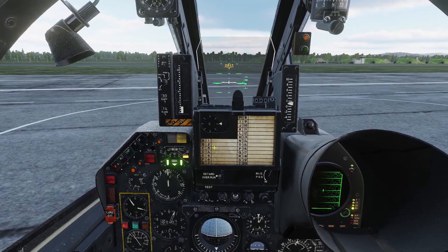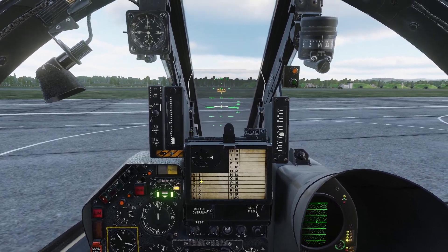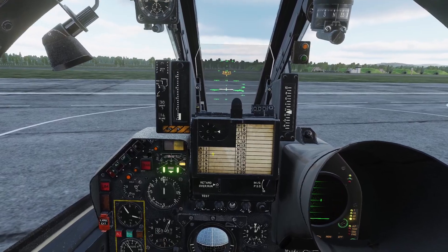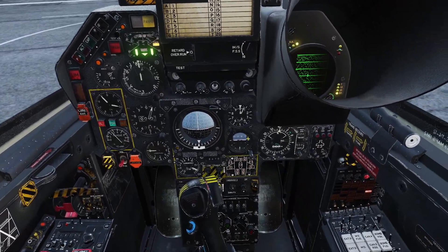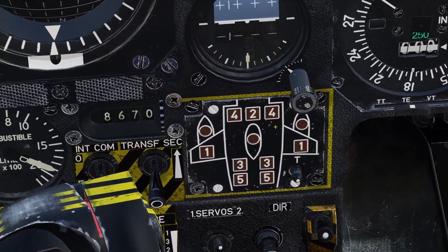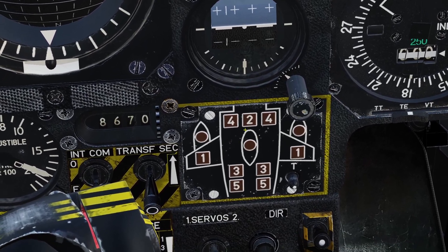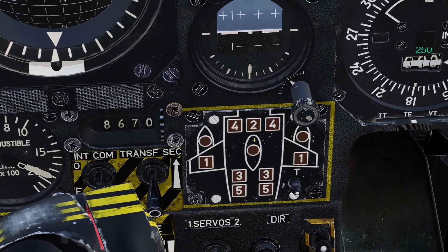One thing to keep in mind — there is no fuel gauge for the external tanks. For the external tanks there's no way to know how much fuel is in them, so you just have to use this panel. When the little light comes on, you know the tank is empty and you can jettison it.